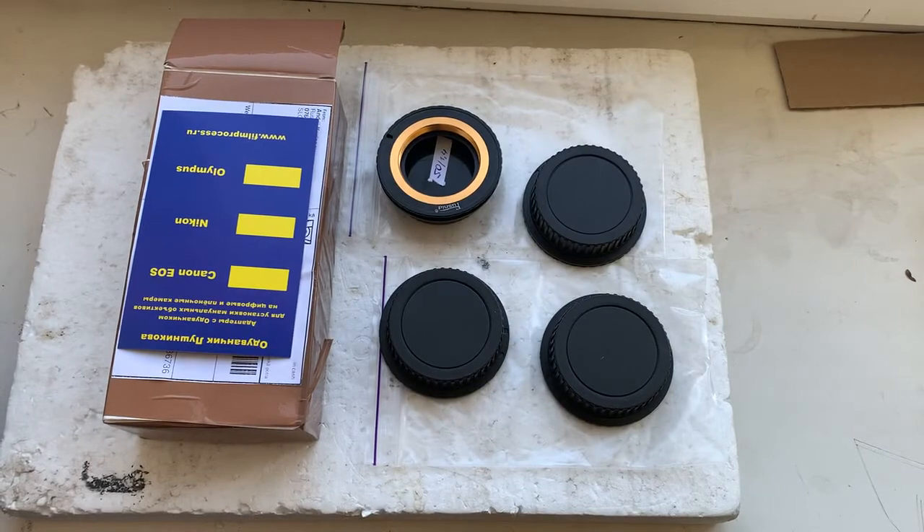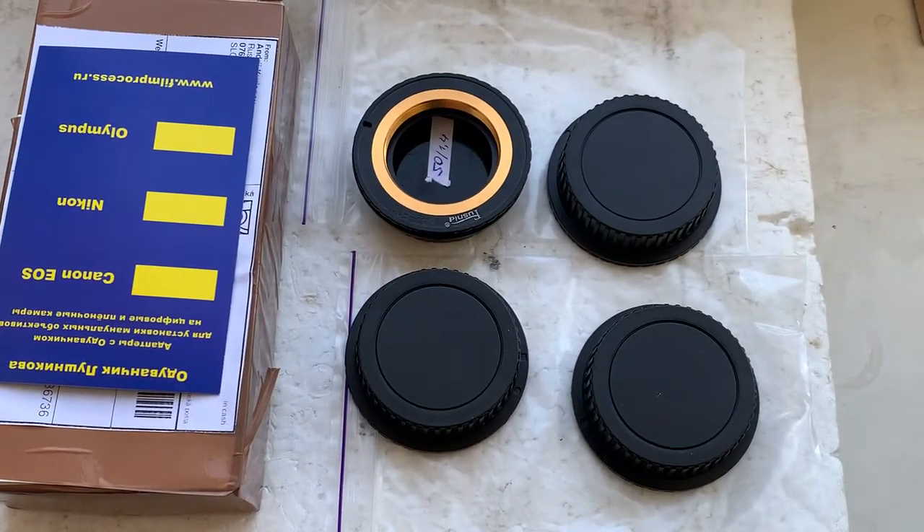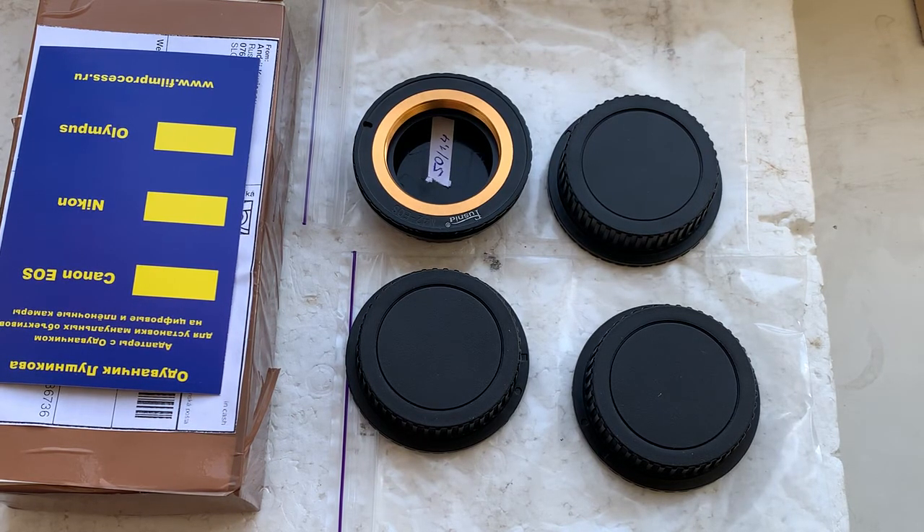Now I'll package all adapters and send them to you tomorrow morning. Thank you for your application, thank you for your attention.